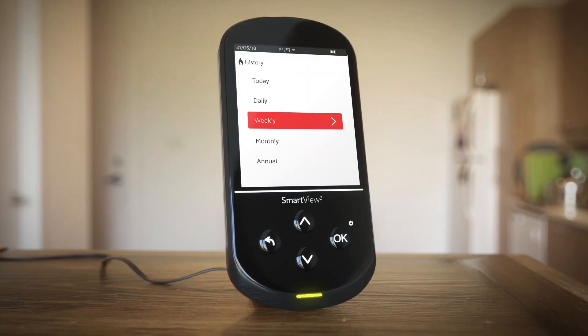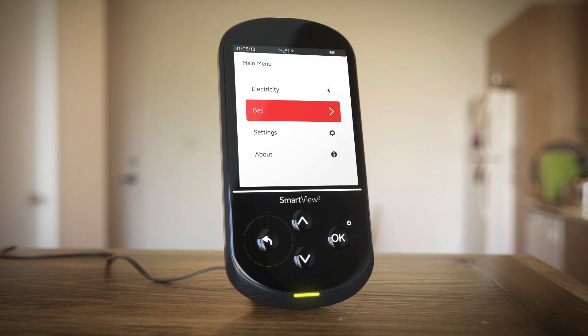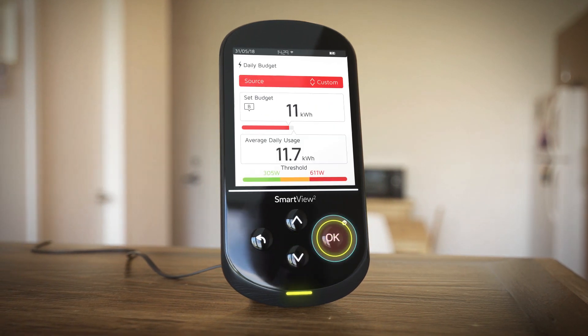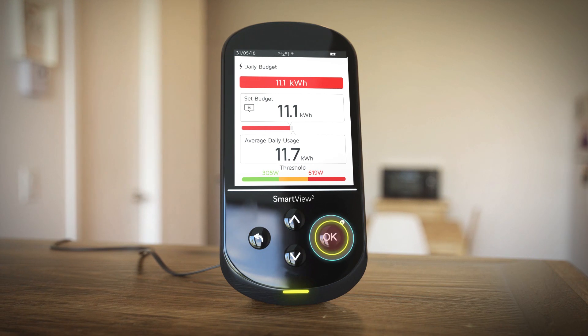Other clever functions include an option to set your budget so you can meet your savings target. From the main menu choose either electricity or gas and select daily budget. Just use the arrows to change the current selection and then press OK to confirm.